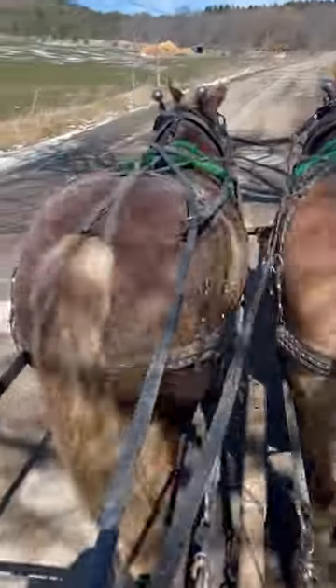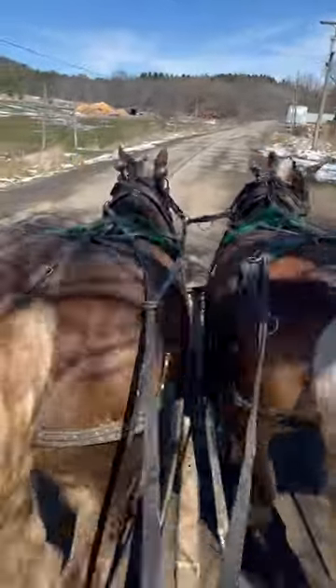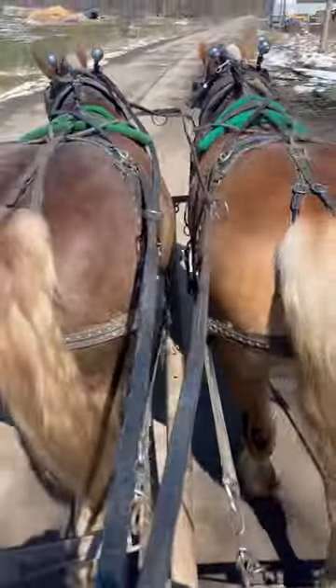What I noticed with Ziggy — and some of you might see it in some of the previous videos — he was pulling his head out to the outside just a little bit. Now that I switched sides, you don't see that today. So the tip of the day would be to switch sides every now and again. Thanks a lot, folks.